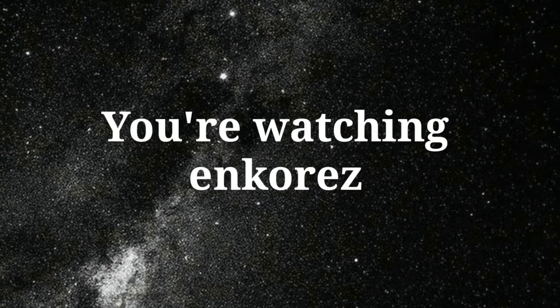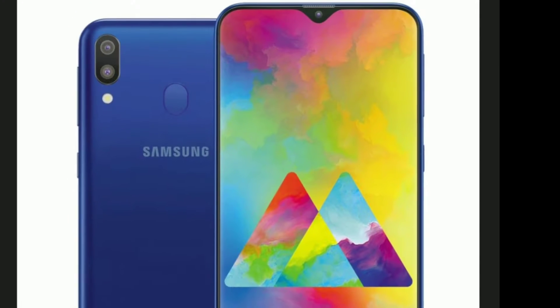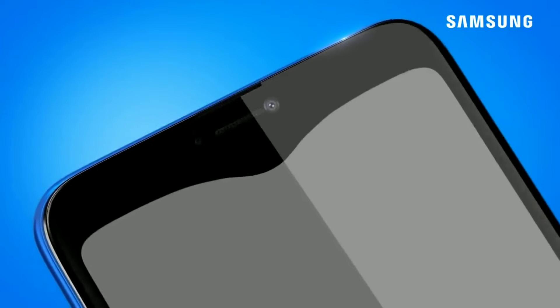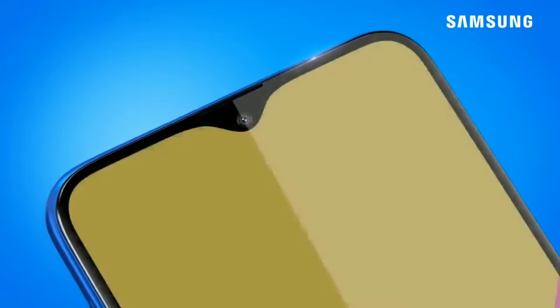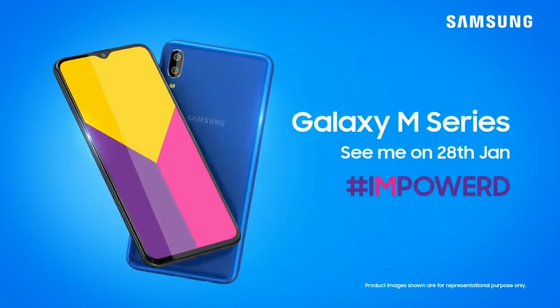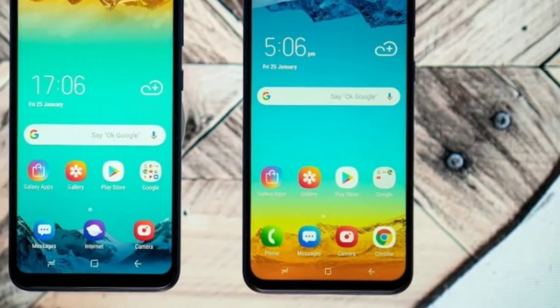What's up guys, you're watching N-Course, and I have something interesting to show you. Samsung recently introduced its new Galaxy M devices in India, the Galaxy M10 and M20, which were a huge success — they sold out in just minutes after they were launched. And now Samsung is preparing to launch their third device in the M series family, the Galaxy M30.